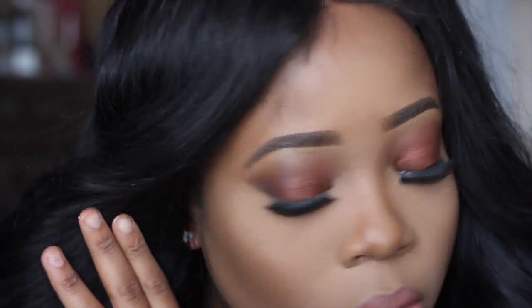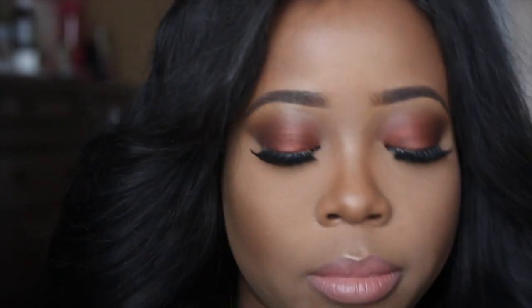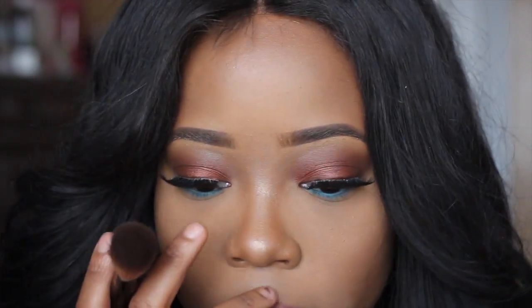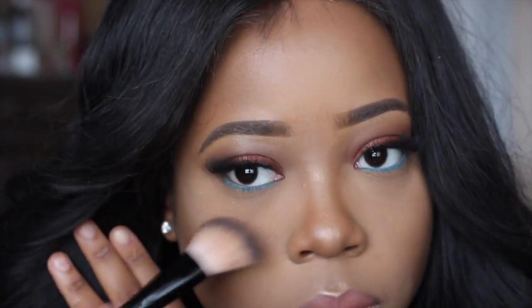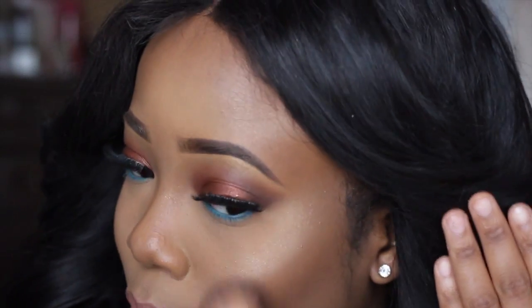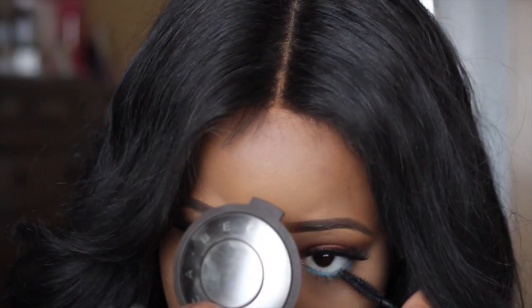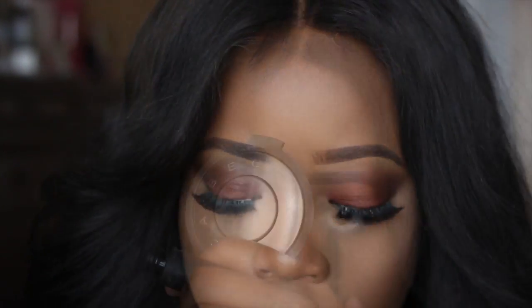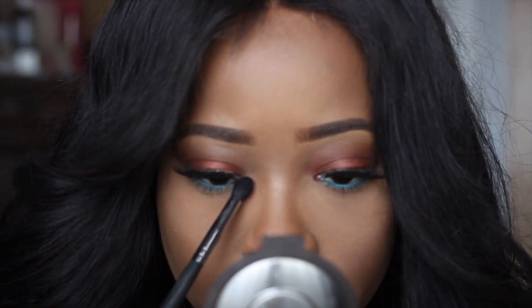First I'm taking Bobbi Brown Bronze Glow for my first highlight all over the face, then following up with Becca Opal to give it that extra light. I'm also applying mascara — the travel size Nars Audacious Mascara, one of my favorites. When it comes to mascaras, I like to get travel size because I own so many and won't finish a full size before opening the next one. Then I'm taking Becca Opal again as an inner corner highlight, and that is it for my look.